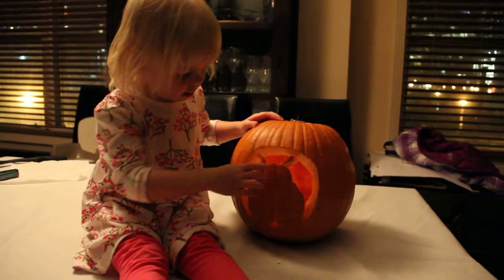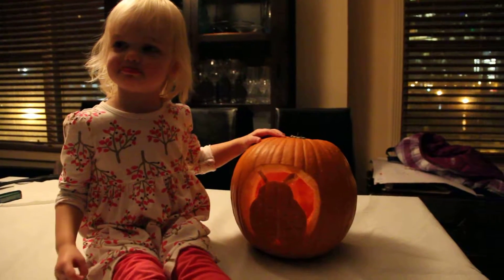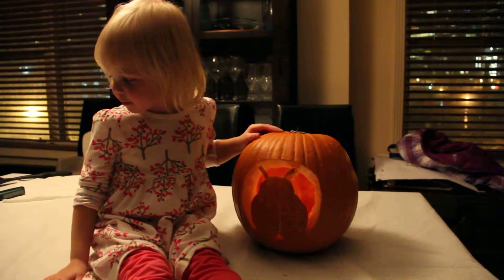What's inside the pumpkin? A candle. A candle! Is the candle making light?